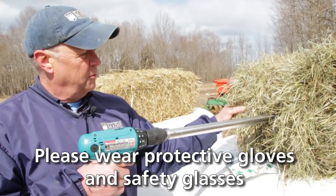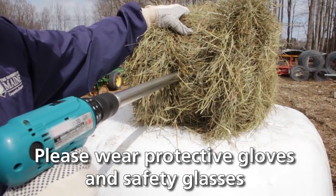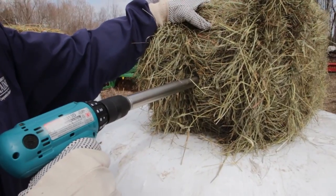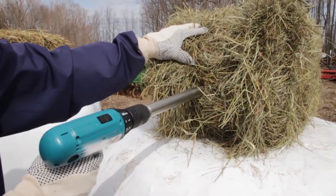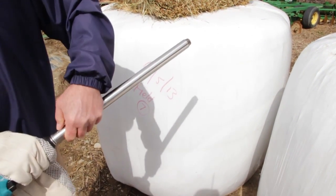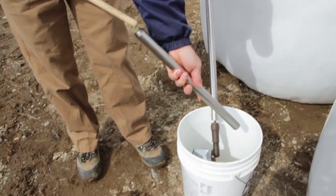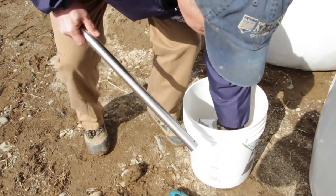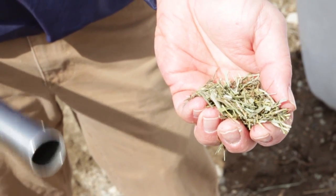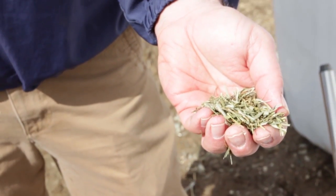To take the sample, you would draw the core sampler right through the center of the bale and drill through. Then you would detach the core sampler and place the sample in a clean plastic bucket. This produces a sample that's representative of the whole bale, so you're not being judgmental and you are getting a good representative sample of what your animals are consuming.